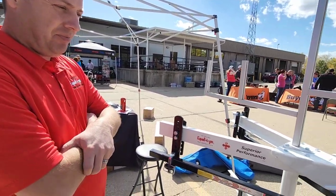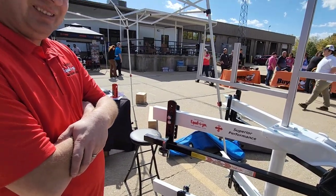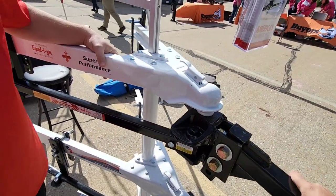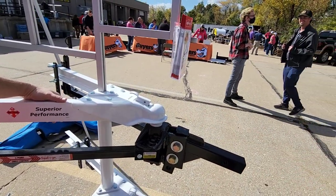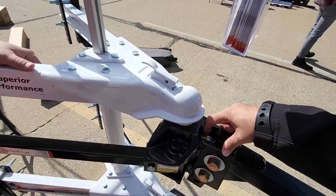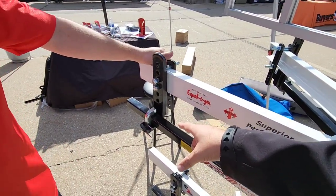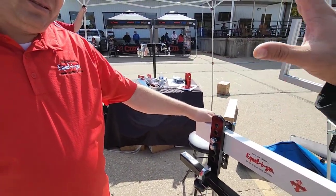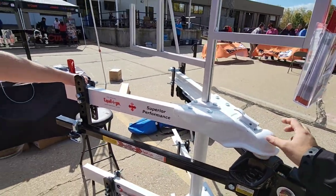If you're towing and not getting the sway control you feel you should be getting, it may really just come down to being set up incorrectly. The way this system works is it creates an arching or bow effect between the frame of the vehicle and the frame of the trailer. As you add spacers and force the head downward, then pull up the bars and place them on the L brackets, it's essentially transferring the load across the frame of the RV or trailer to the back of the RV and then the front of your tow vehicle — and it reduces weight on the actual coupler itself.